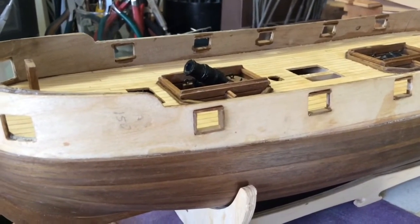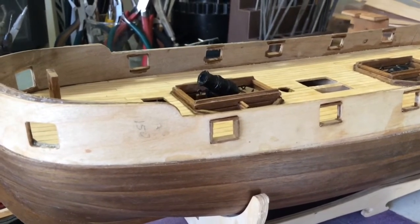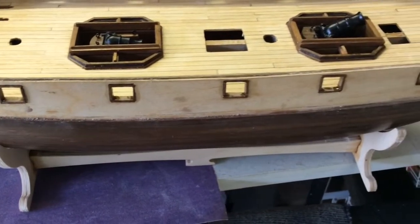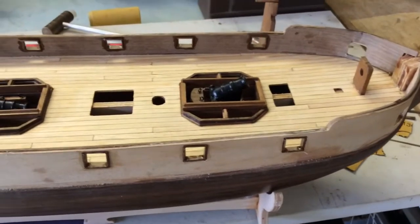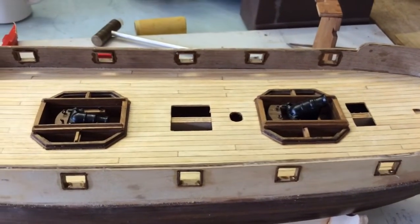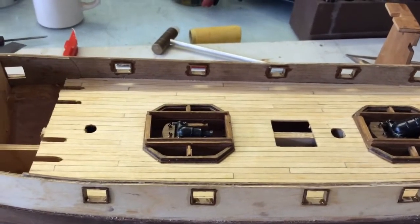It looks square and we'll sand that down to make it flush with the false gun port side. We have the roll in and we just let that dry. We used CA glue to put them in — PVA would just take too long and these needed to be stuck hard relatively quickly.